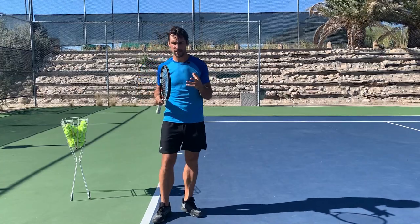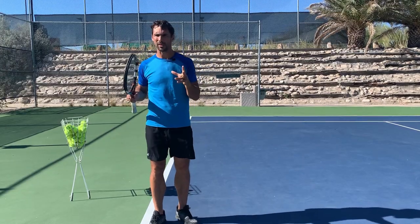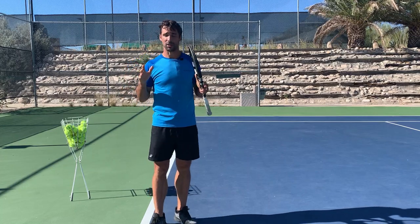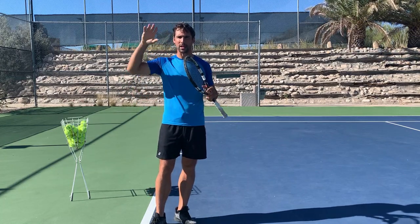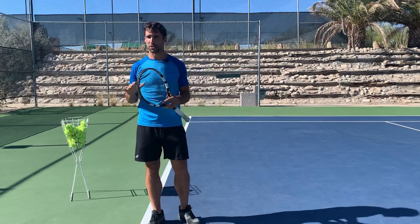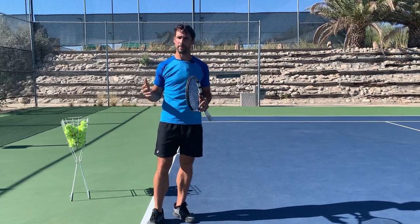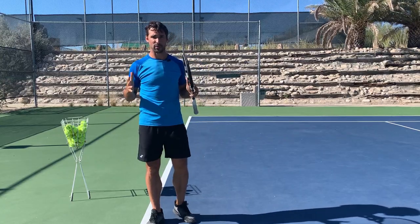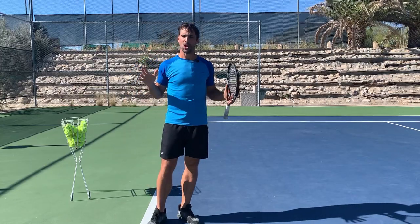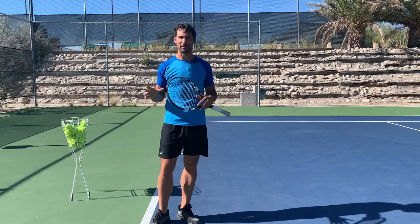Hopefully this has helped you understand the racket lag a little bit more. Before I close out the video, I just want to let you know about a fantastic resource by Dr. Brian Gordon. He has done a wonderful breakdown of a bunch of different pro-style forehands on his website. I'll place a link because I learned so much from him — a lot of what I've explained here I originally learned from him, so I want to give credit where credit's due. Hopefully you found this video helpful. If you've got any questions, I would love to hear from you — leave them down below in the comments section.